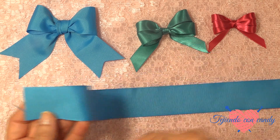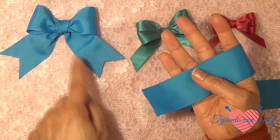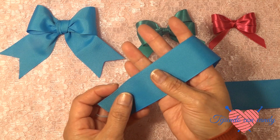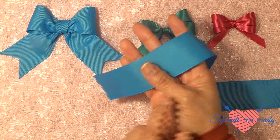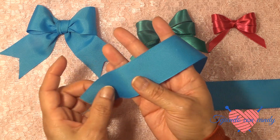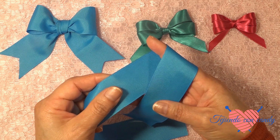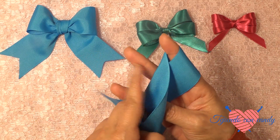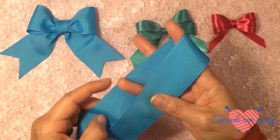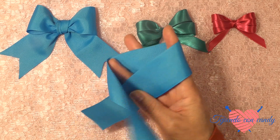Tomaremos el listón de esta manera, dejando esta parte que sobre y presionamos. Vamos a nivelarlo, que el listón quede al nivel de lo que es la palma de la mano. Ahora vamos a pasar el listón por debajo del primer dedo, y vamos a dejar el dedo de y medio hacia afuera. Y usaremos el otro dedo.